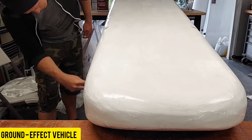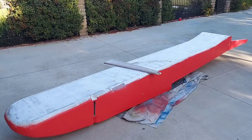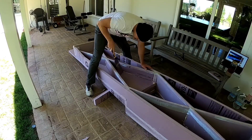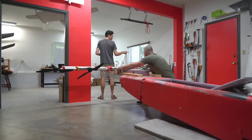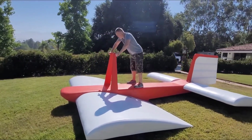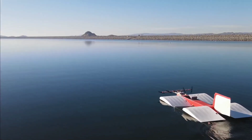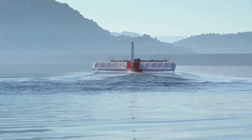A skilled craftsman has ingeniously constructed his own compact ground effect vehicle measuring an impressive 20 feet. This marvel of engineering boasts the capability to lift a person, and the DIY vehicle has successfully passed various tests, bringing joy to viewers. Some express hope that this accomplishment will inspire others to kick off similar projects, with one enthusiast even suggesting launching it on Kickstarter.